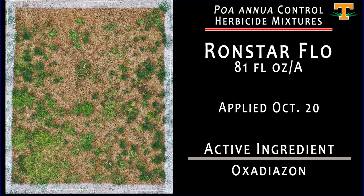What we're looking at here is an application of Ronstar Flow at 81 fluid ounces per acre, applied October 20th. As you can imagine, that application resulted in fairly pronounced hybrid bermudagrass injury after it was applied to the turf in October. Now looking at it in dormancy, we can see our annual bluegrass control and some misses on winter annual broadleaf weeds as well.